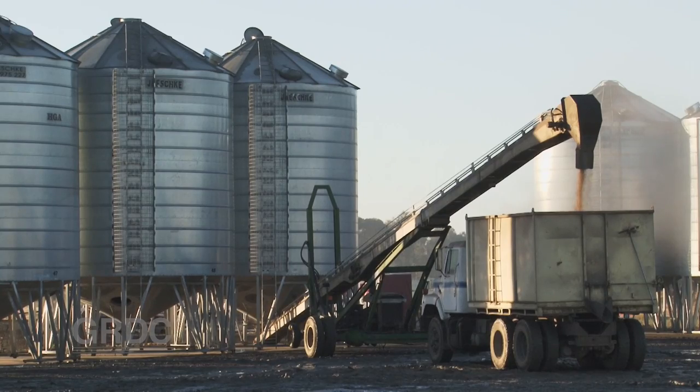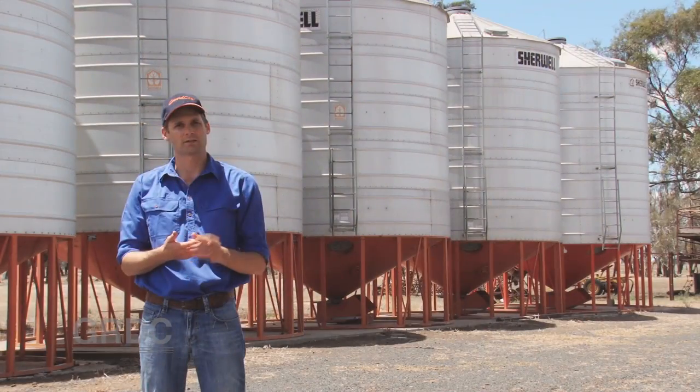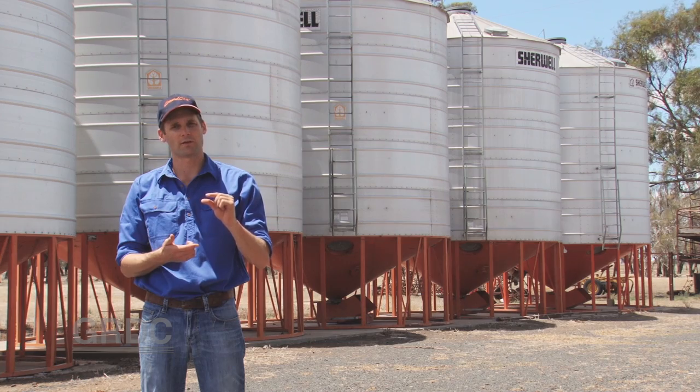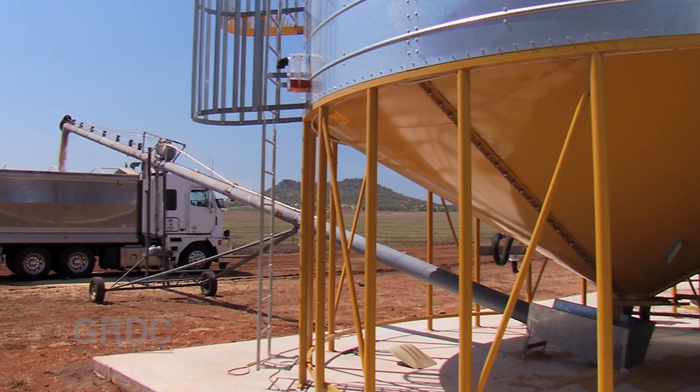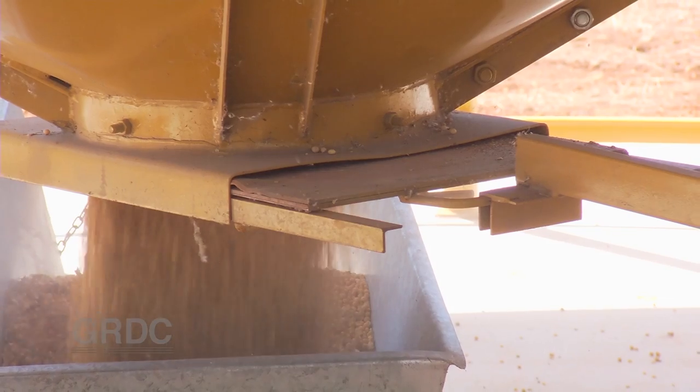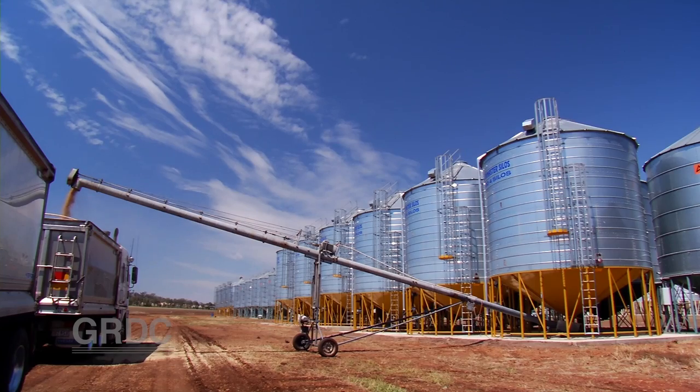If you've got a conveyor belt that'll be much softer on the grain than an auger. If you have to use an auger, find one that has a gap between the flight and the tube of half the width of the grain. Keep your auger full, operate at slow revs, and if you can, operate it at around 30 degrees.